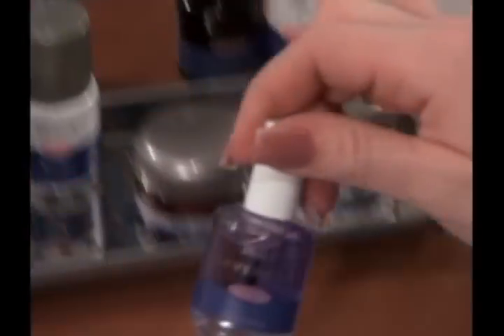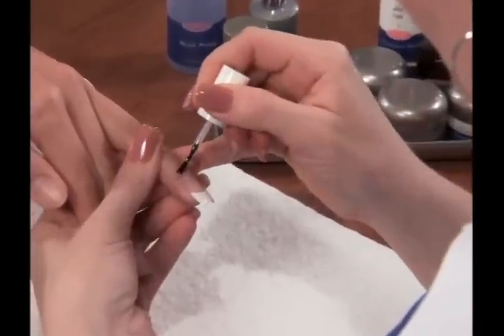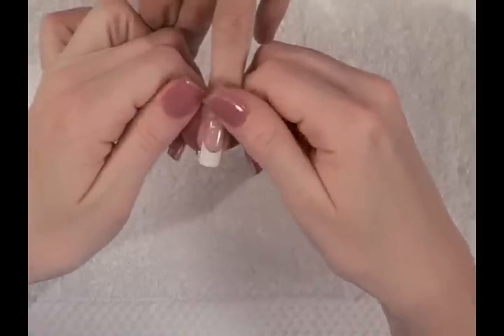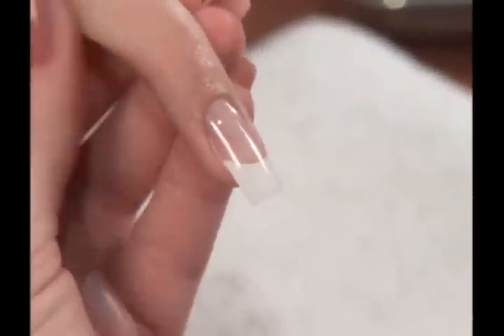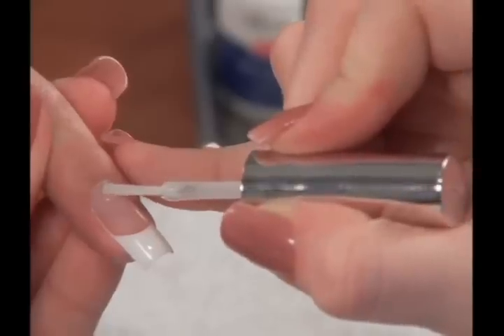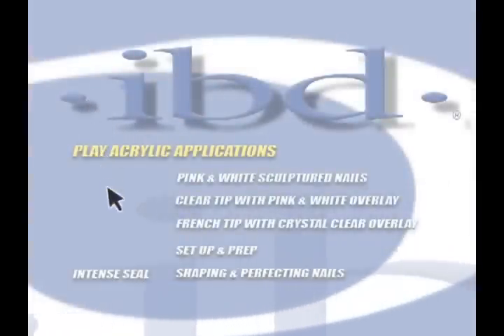Cure Ultraseal for one minute and cleanse the nail with a clean nail wipe saturated with Cleanser Plus. The final step is applying lavender cuticle oil to nourish and soothe the cuticle area. Apply oil around the cuticle area and massage gently. For information on finishing with our no-cleanse gel top coat, please view the chapter on finishing with Intense Seal.